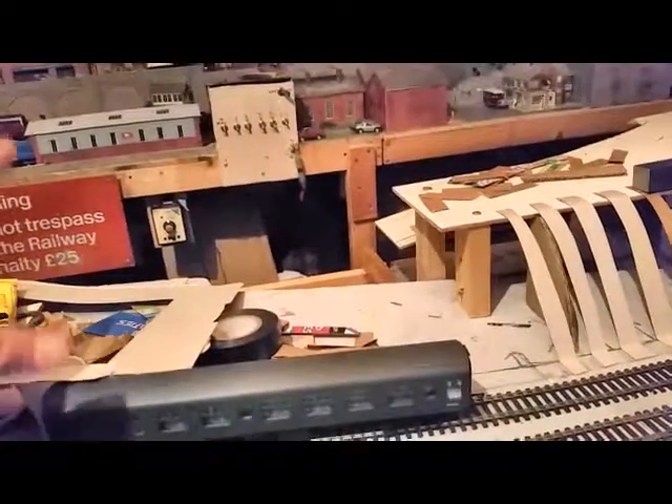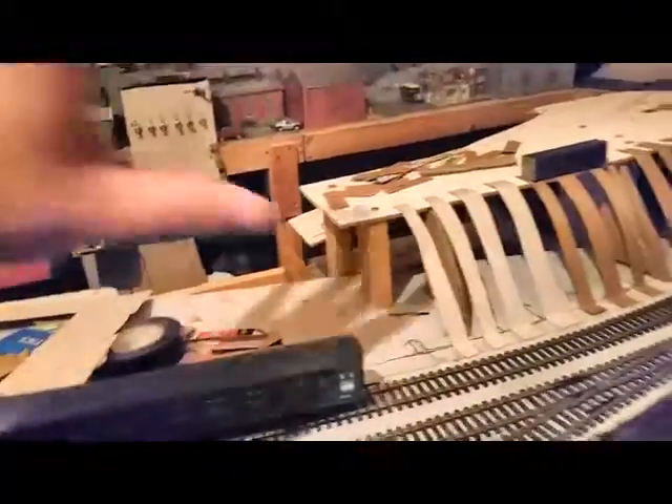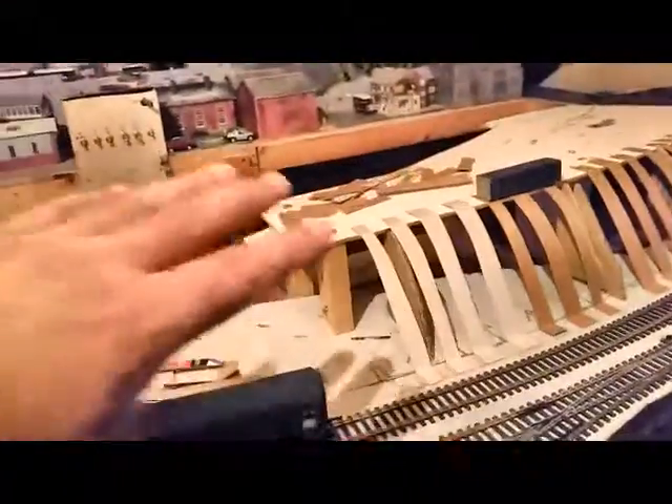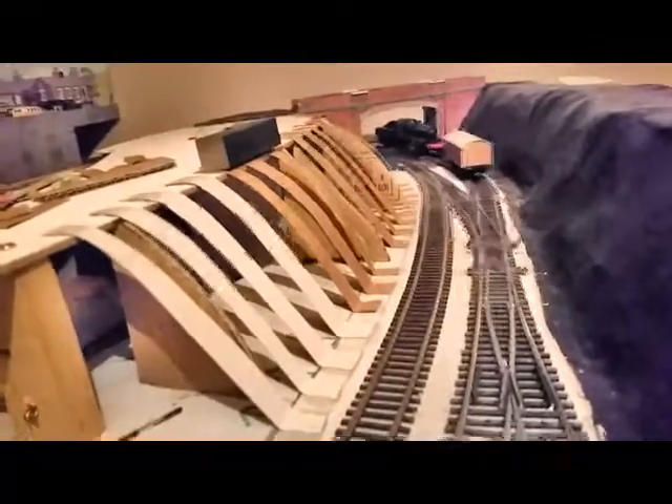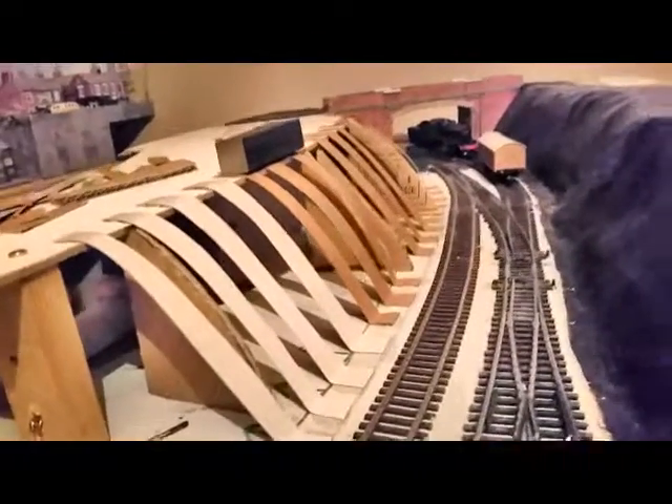Once the platforms are in, I can get the right height for the road coming down, but I can concentrate on this bit and get it done anyway. That'll take me a little while. From track level, that's how it's going to look when it's all blended in with the bridge and everything else.